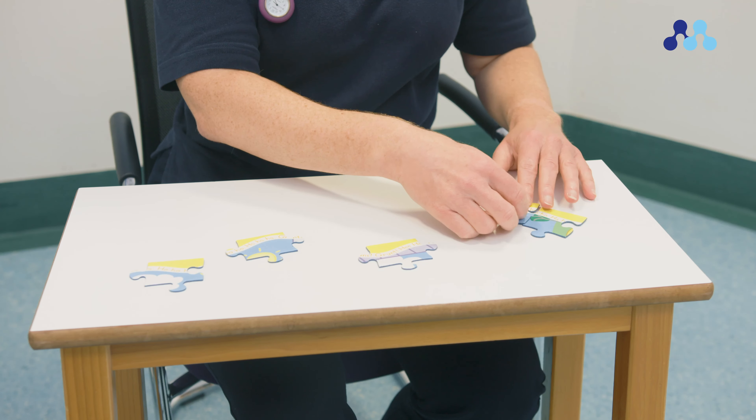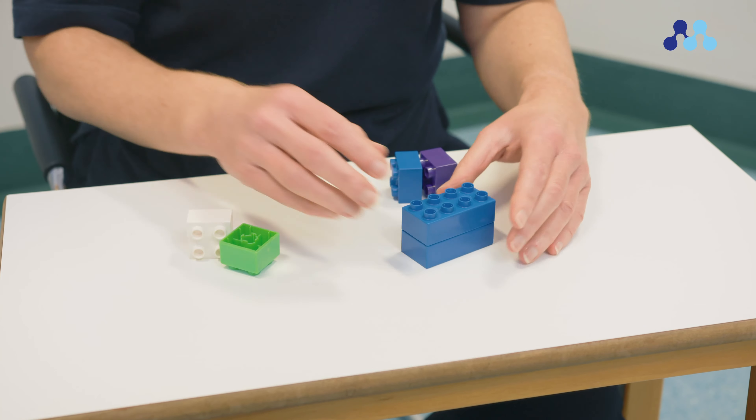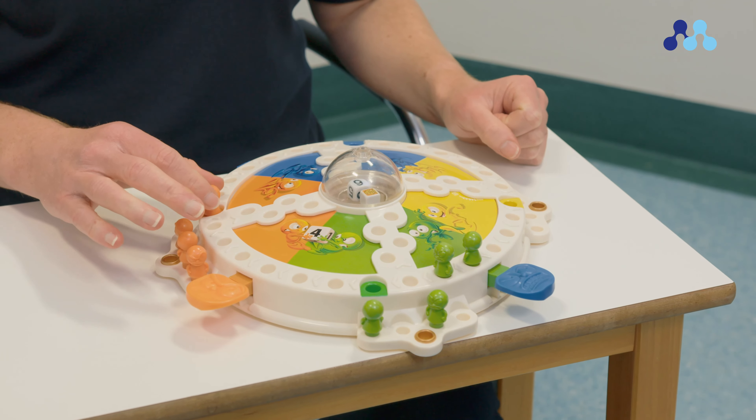Activities such as Play-Doh, art and craft work, board games, and Lego can assist with the fine dexterity of the hand and wrist, and can be performed as your child's pain allows. Once the movement in your child's wrist is equal to the unaffected side, your child can stop doing these exercises.